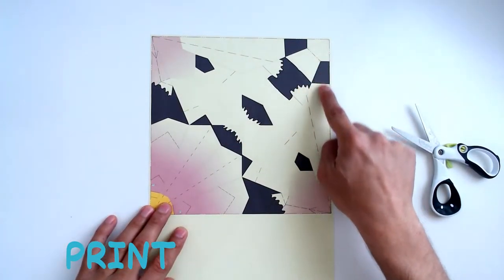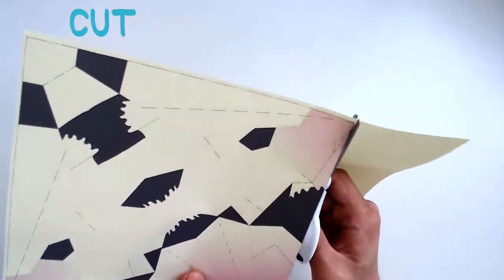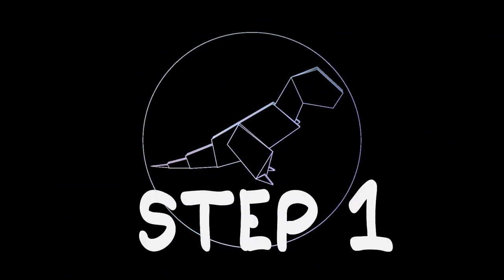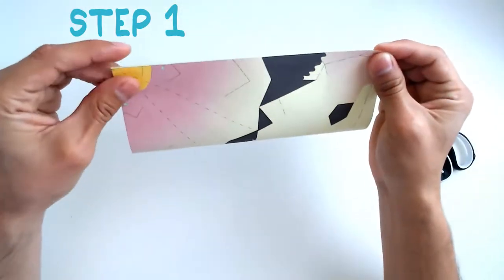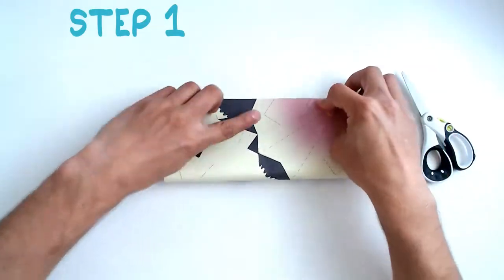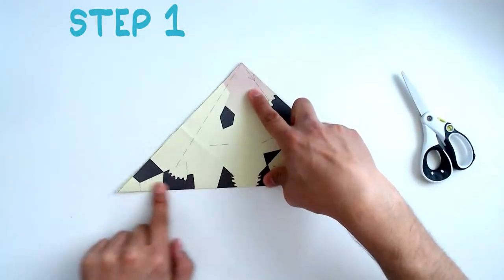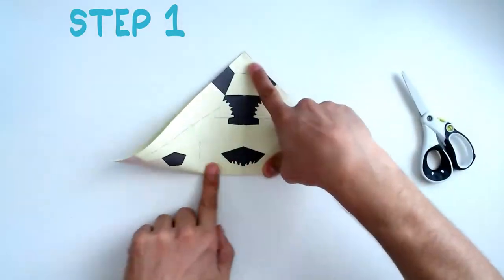Step 1: You will find four lines that run through the center of the paper. You need to fold along each of these crease lines. Remember, you can check if you made the correct fold by looking at the crease lines marked on the paper on both sides.